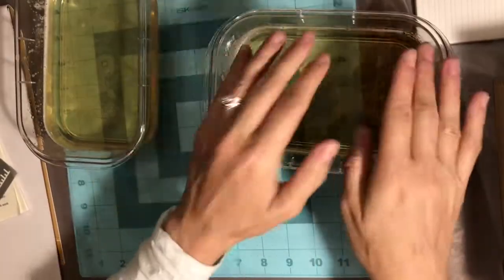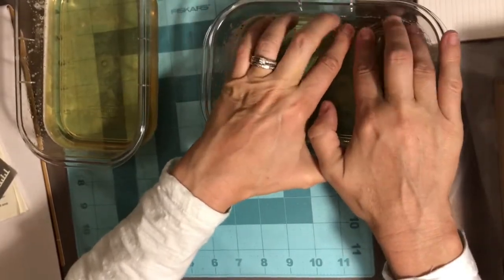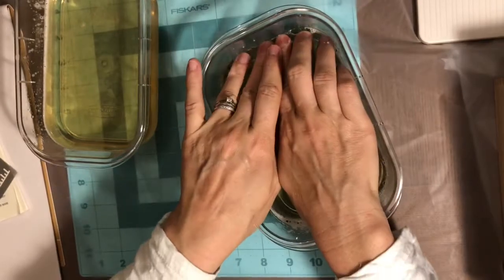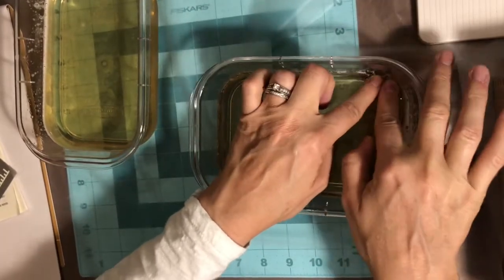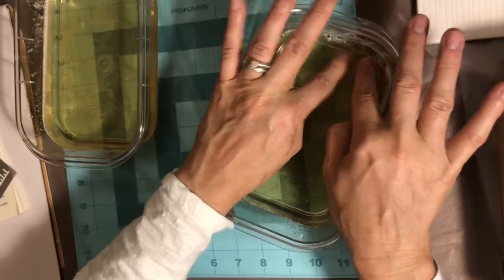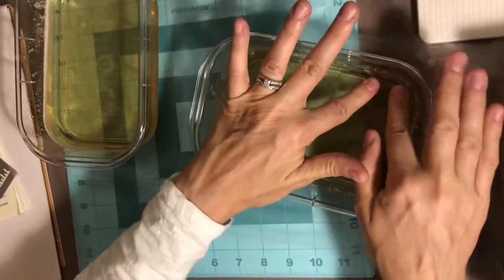This is what the jelly plate looks like before you take it out of the container — it doesn't come out easily so you're going to have to work it. Touching the top won't hurt anything once it's set in the fridge. Because it's kind of thick you're less likely to rip it. I don't mind if my edges have a little tug, and even the bubbles on the edges don't bother me too much. I'm working all the way around with the tips of my fingers to pull it out.